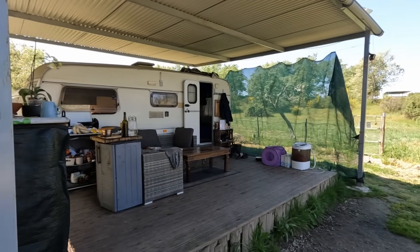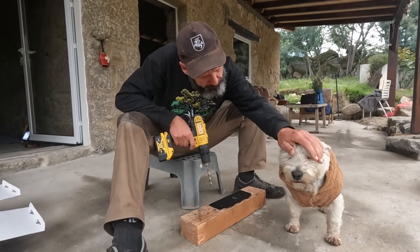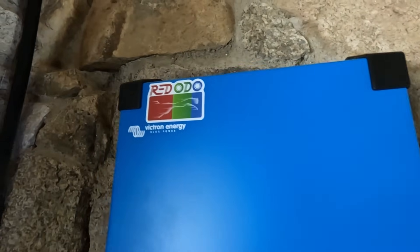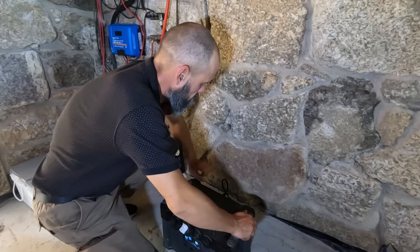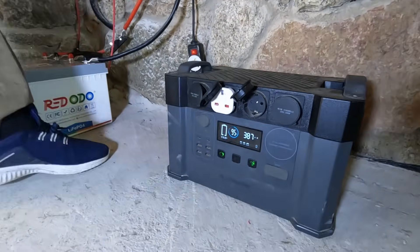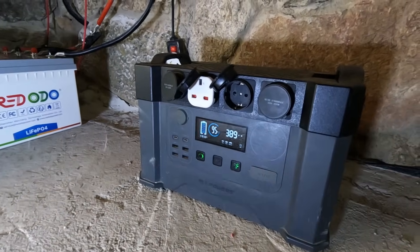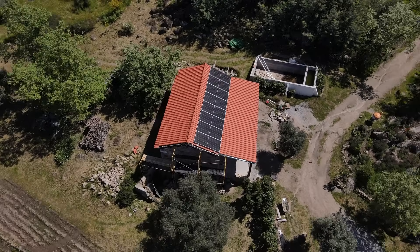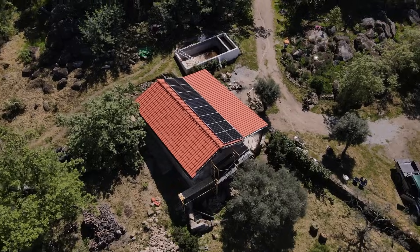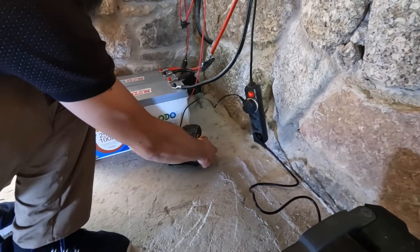Even though we're still living in a caravan while we work on finishing the stone barn, having what I now call unlimited power feels like a massive step forward. We used to rely on small power banks, constantly thinking about when to charge camera gear, tools, laptop, and sometimes just going without. Now we can charge everything — tools, phones, even cook with electricity if needed — and it's all coming from the sun, stored safely in the Ridodo battery system.